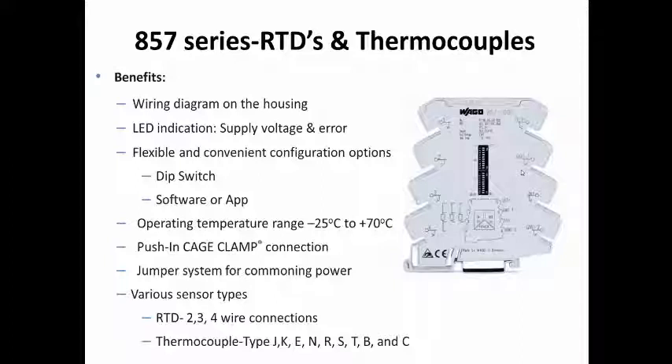The RTD modules support 2, 3, and 4 wire configurations, while the thermocouples support types J, K, E, N, R, S, T, B, and C.